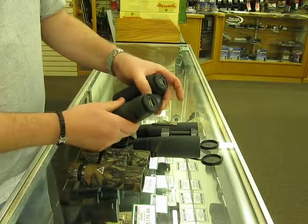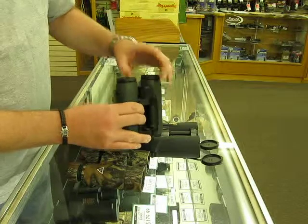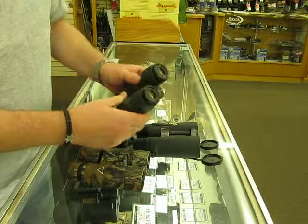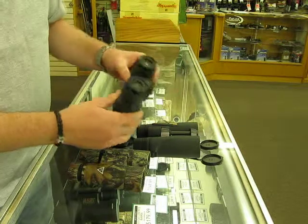This one has the pull-out style — you pop it out, fine-tune it, and push it back in. The Steiner binos are the opposite: you close your right eye, and then you can fine-focus the left eye to tune it to your face.